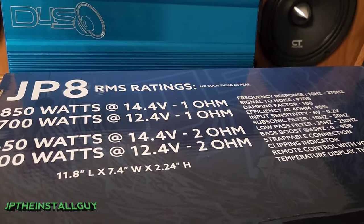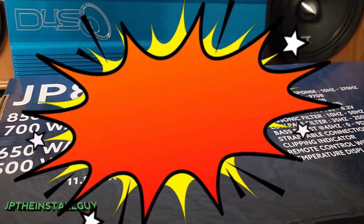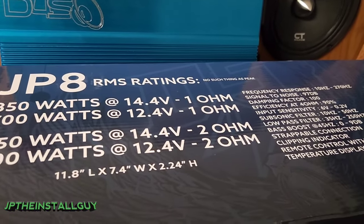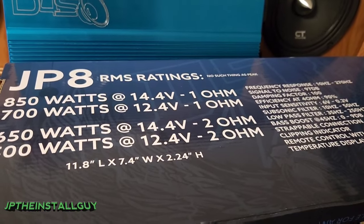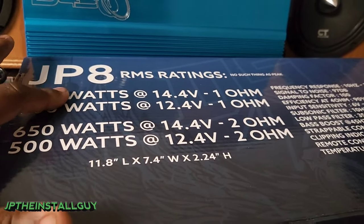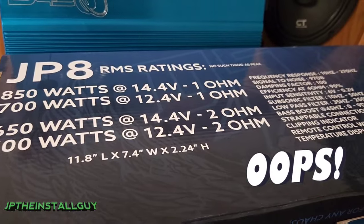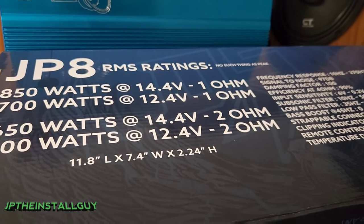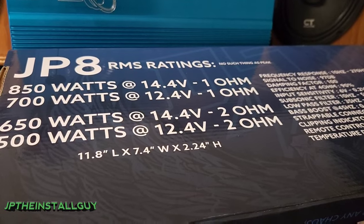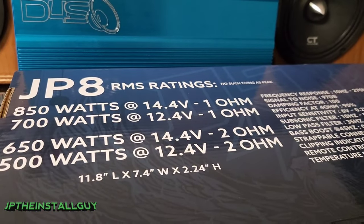I personally feel like people put peak or max ratings on amplifiers to upsell you. You can look at a box and it'll say 1800 watts peak in big bright yellow and red letters, and you think you're getting a 1600-watt amp for 180 bucks. But when you look on the back at the RMS, that amp may not even be one-ohm stable — at two ohms it might do 500 watts RMS, at four ohms maybe 300 watts RMS. So you hook it up to your sub and it's not giving you the bass you expected, because it's not doing 1800 watts.